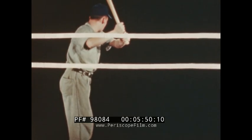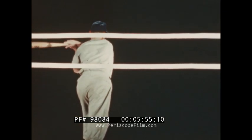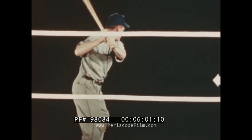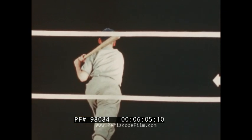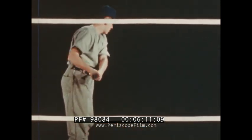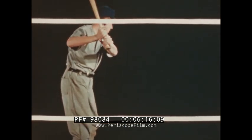Keep the swing level at all times, raising or lowering the handle of the bat for high or low pitches. For the low outside pitch, it'll be necessary to stride toward the ball, bend the knees slightly, and lower the end of the bat, keeping the swing as level as possible.